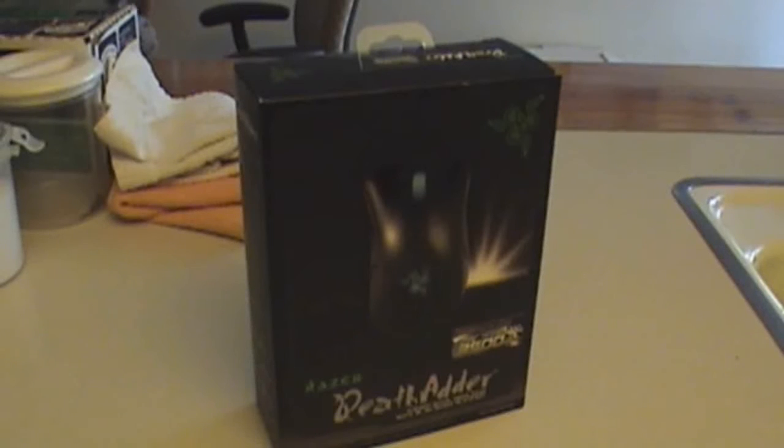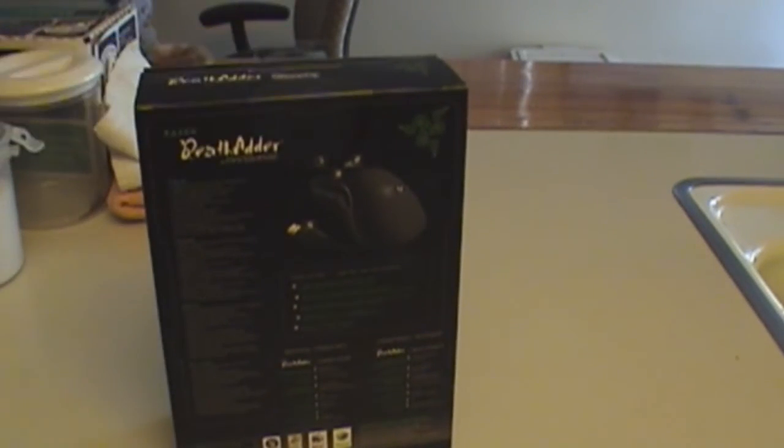Hey guys, today's unboxing is the Razer DeathAdder. I just picked this up at the local Best Buy for about $60, and you can find it for around $47 on Amazon.